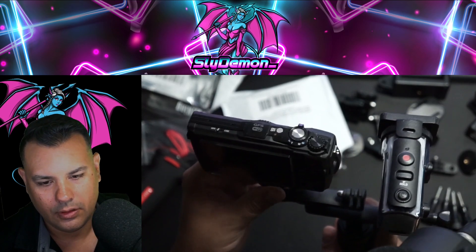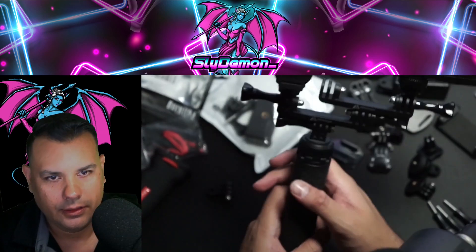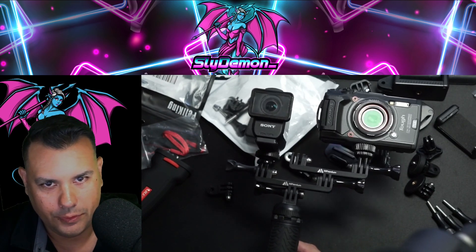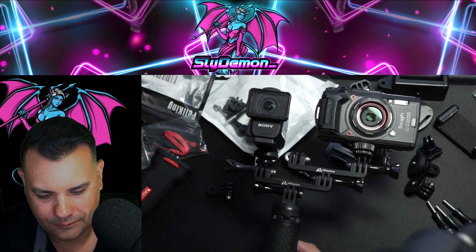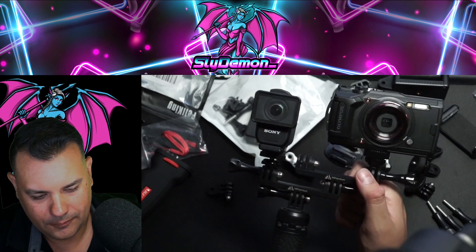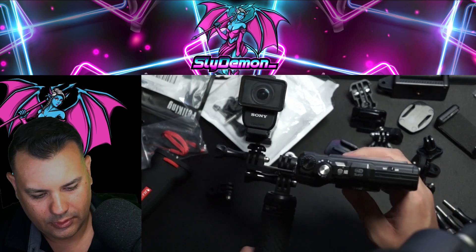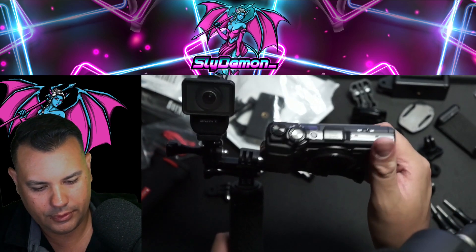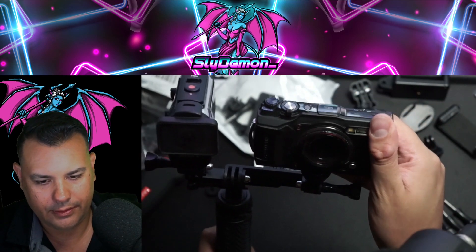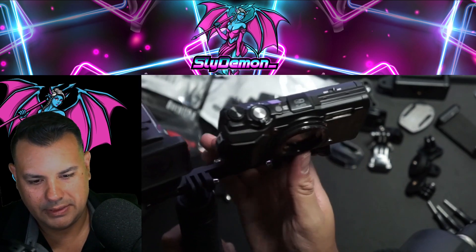So now the question is when I turn this on, am I going to see the Sony? Here's my custom mount that we've made — one, two cameras. I can even put this one in front more. I like this right here — that gives me that extra inch.